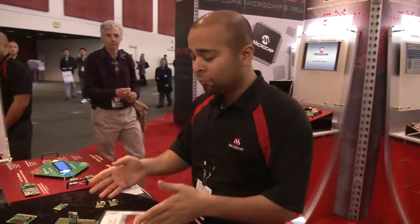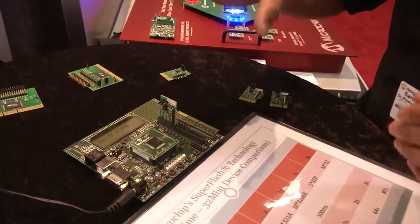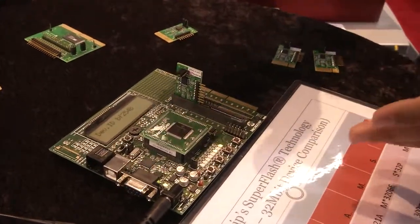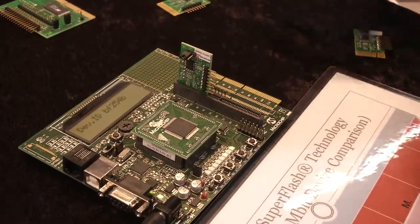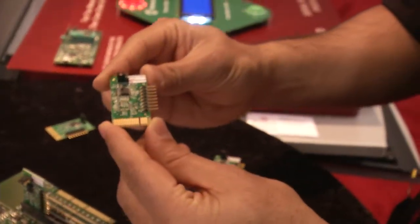What we have over here is our new development board. This is an Explorer board with a Microchip MCU on it and what we have connected to it is this little tiny board that we call a Pictier.